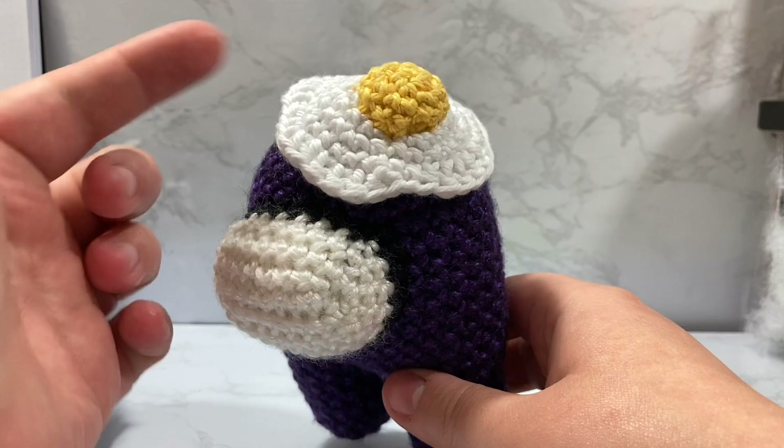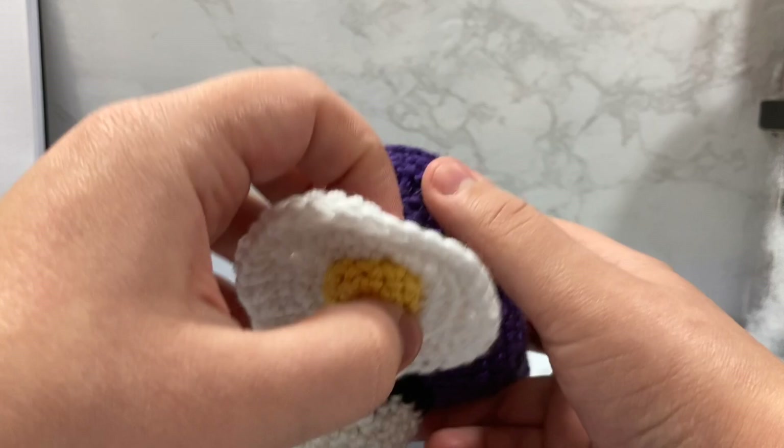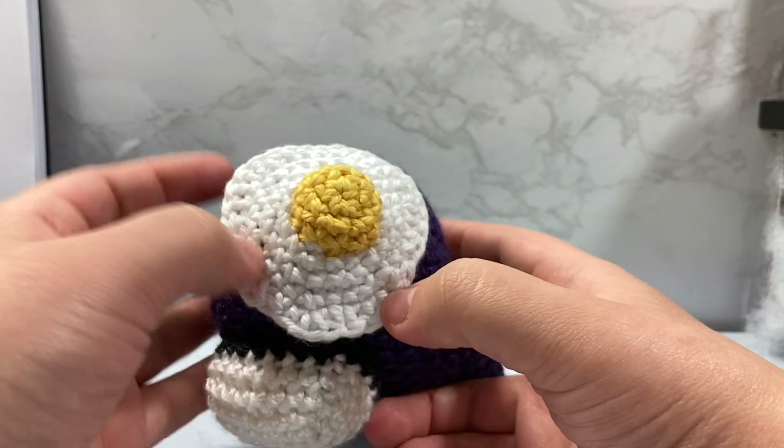I'm going to be using worsted weight yarn for both the yolk and the egg white. The yolk and the egg white are done in two separate pieces, and as you can tell from the underside they are sewn and attached. I then take my felt and put it right in the center, so that's super duper easy. Basically this is a really easy in-the-round work.